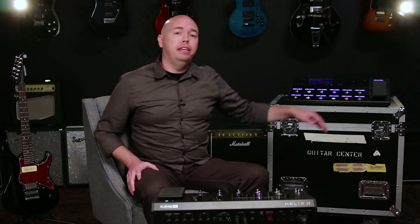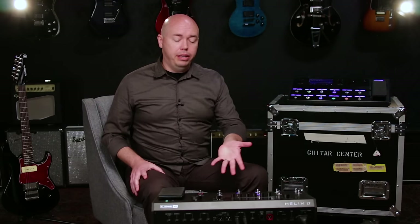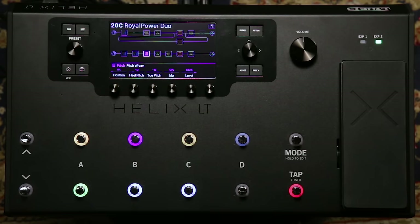Both Helix and Helix Rack have been overwhelmingly embraced by the guitar community, from weekend warriors, bedroom aficionados, all the way to huge recording studios and touring rock stars. But we felt that we wanted the promise of Helix — its workflow, its ease of use, and its sound quality — to extend to as many guitarists as possible. And because of that, we've created Helix LT, which is the little brother to Helix.